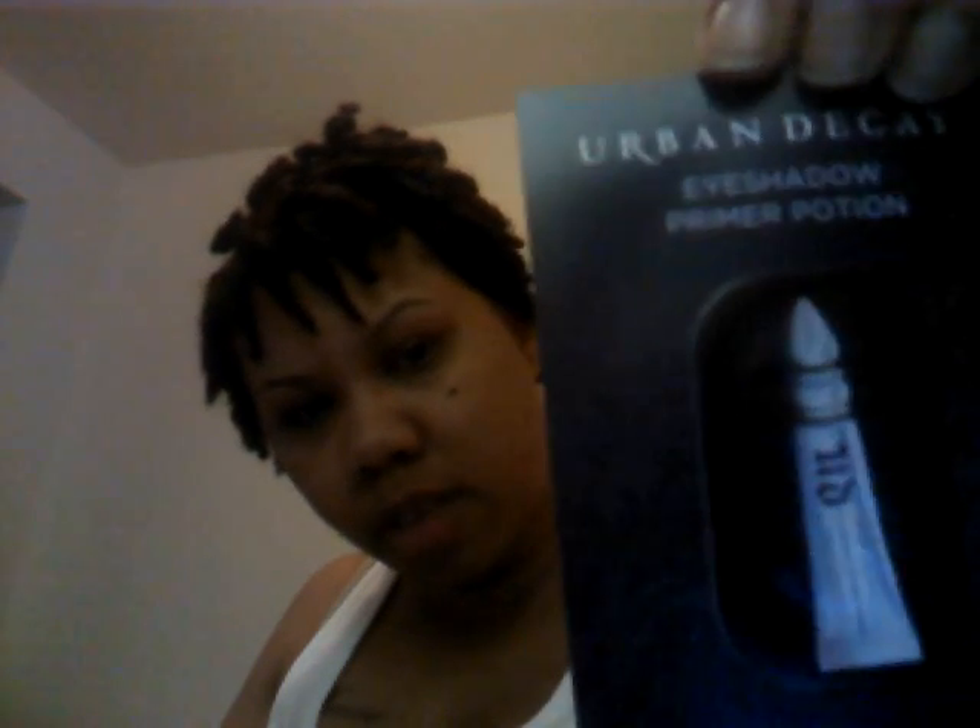Now this is what the flyer said. Also, what I got free is this Urban Decay bag — a little makeup holder, in a sense. And what was in the bag was the eyeshadow primer potion, a little sample of that.